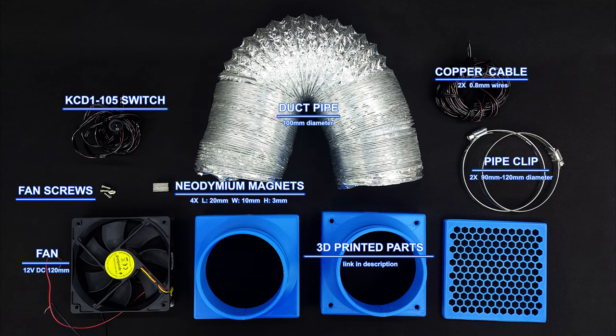You will need these few things. I forgot to add the pantyhose to this shot, but you all know how a pantyhose looks like.